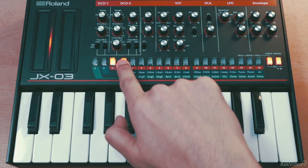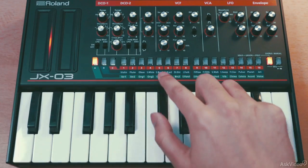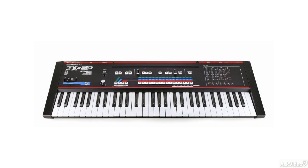Now in this course, we will explore all the controls of the synth and also see how to create some sounds from scratch. We'll start this course by first looking at the original JX-3P — that's coming up next.